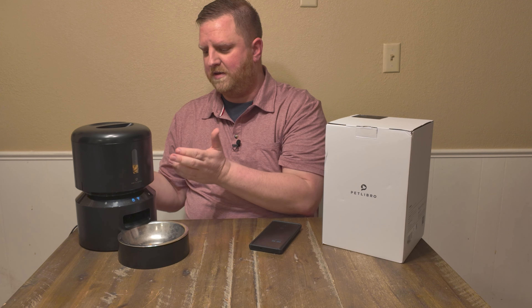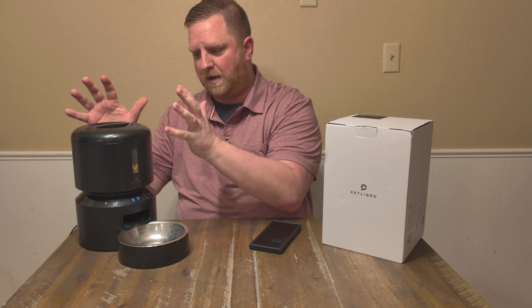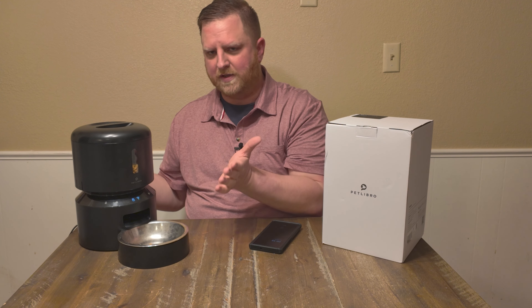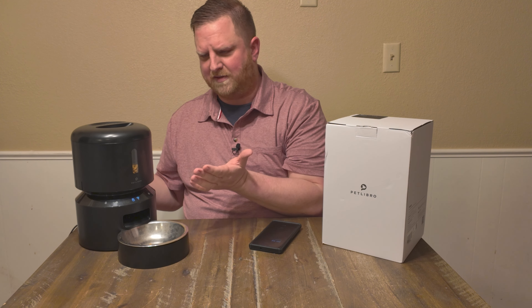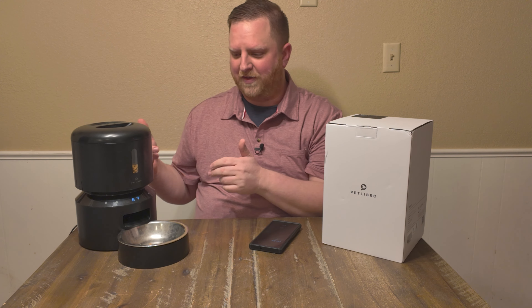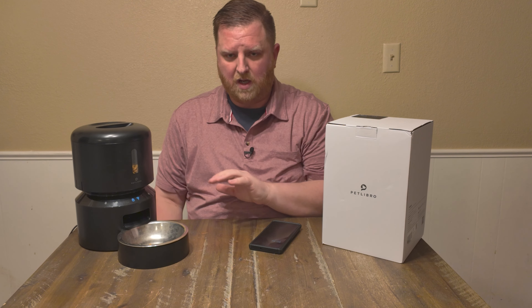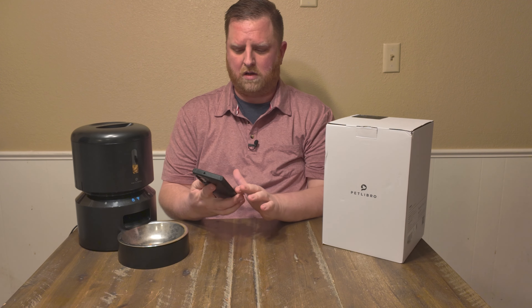If you need to clean this, it's super easy to do. There are two little tabs on here, it pops up, and you can take everything apart and clean the insides. Super simple to do — I've never actually done that since I've only had this for about a month. And then you have all the buttons here on the outside where you can manually program it if you want to, though I do it all on my phone.